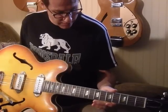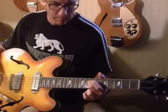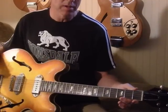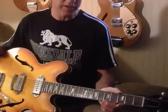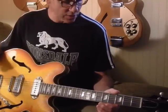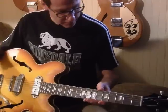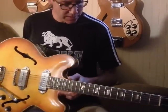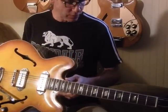Why the heavier strings? They are harder to bend, but they give you a very stable, strong-sounding tone. No matter how hard you're wailing on the guitar, they stay in tune pretty well. And through these P90s, they give this great rhythm guitar a wonderful growl.